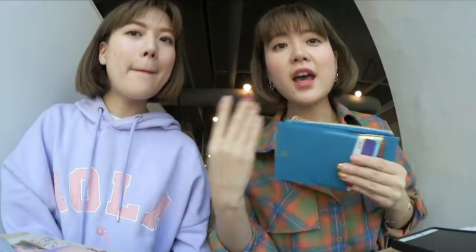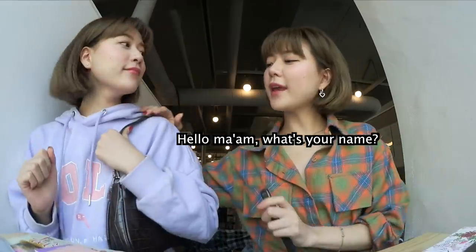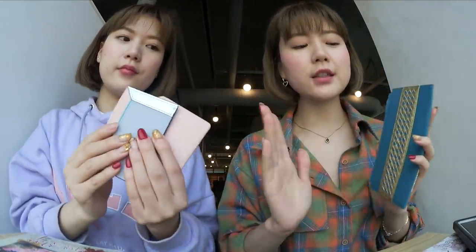The main key point of all these wallets is that they have a card shield. What is card shield? I realized there's a thing called electronic pickpocketing. These thieves have electronic devices, and if one just goes a little bit nearby your wallet, it steals all your card and personal information. So basically it's like Chi-chan is walking with her card inside here, and I'm a thief — 'Hello ma'am, what's your name?' The wallets and card holders have an electronic card shield, so it prevents them from stealing your card information. These are really good if you travel to Europe or somewhere else where there's a lot of pickpocketing.